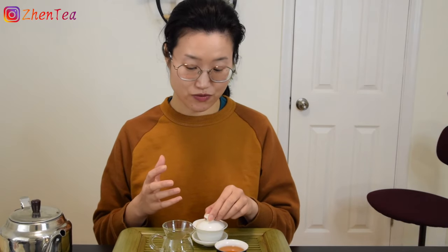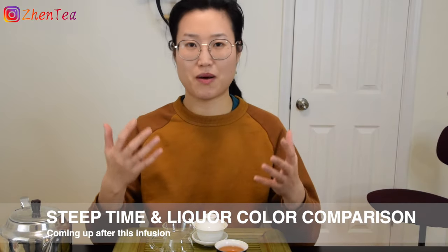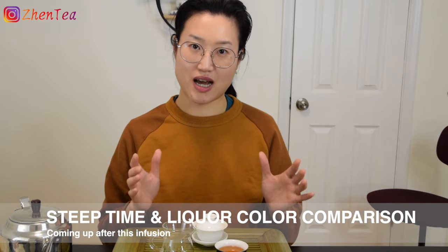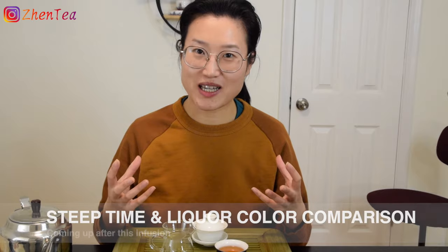You have to observe the leaves and consider where this tea is. It's rather fresh with some long steeps. So how long am I going to steep this infusion? I'll put the steep time in the video so you can have a sense of what I'm talking about. I always say don't stick to the numbers — do adjustments according to your situation.